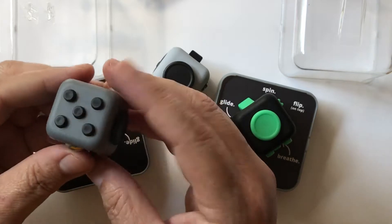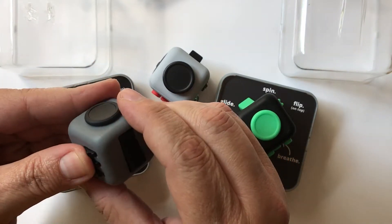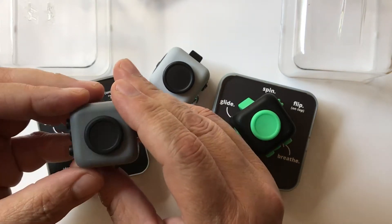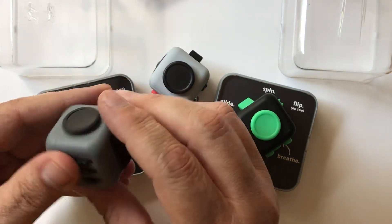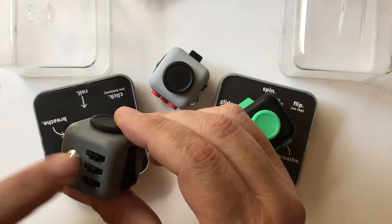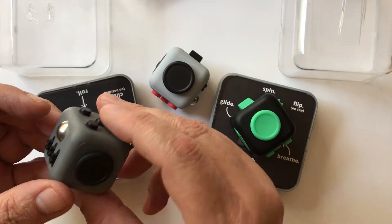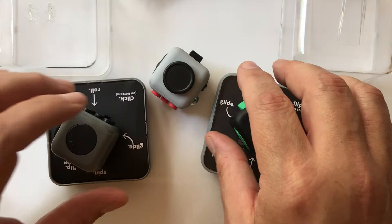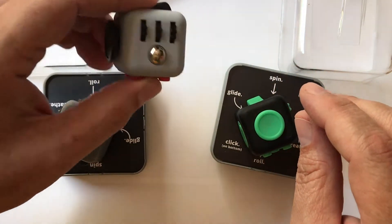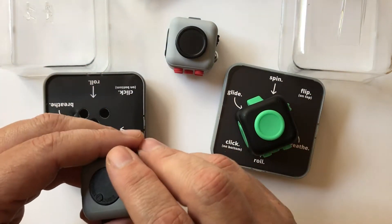I've included in the written review the Antsy Labs website, the original Kickstarter project, and a link to a video where a father and son took this apart and shows you what's on the inside. In my mind, these are worth about $10 a piece — why Antsy sells them for $22 when you can get them at Walmart for under $10 is boggling.